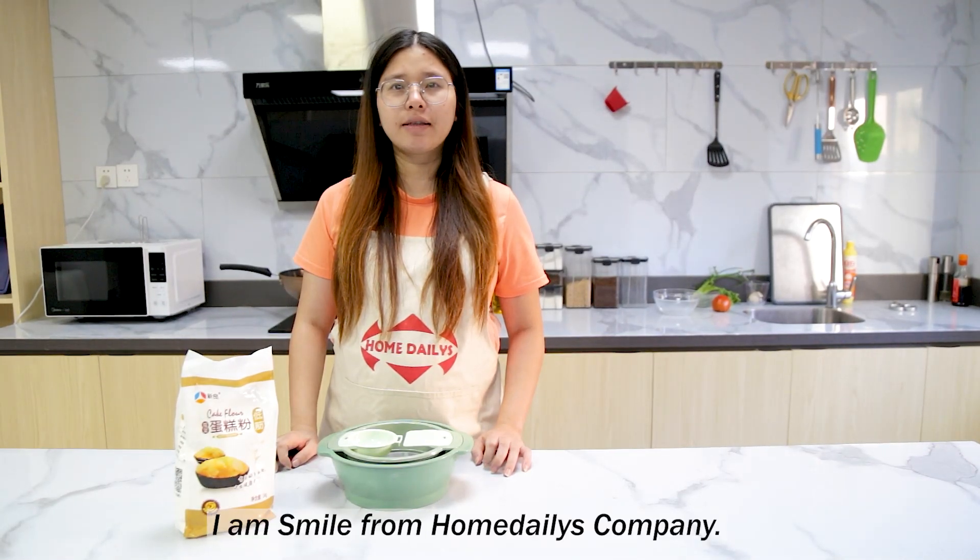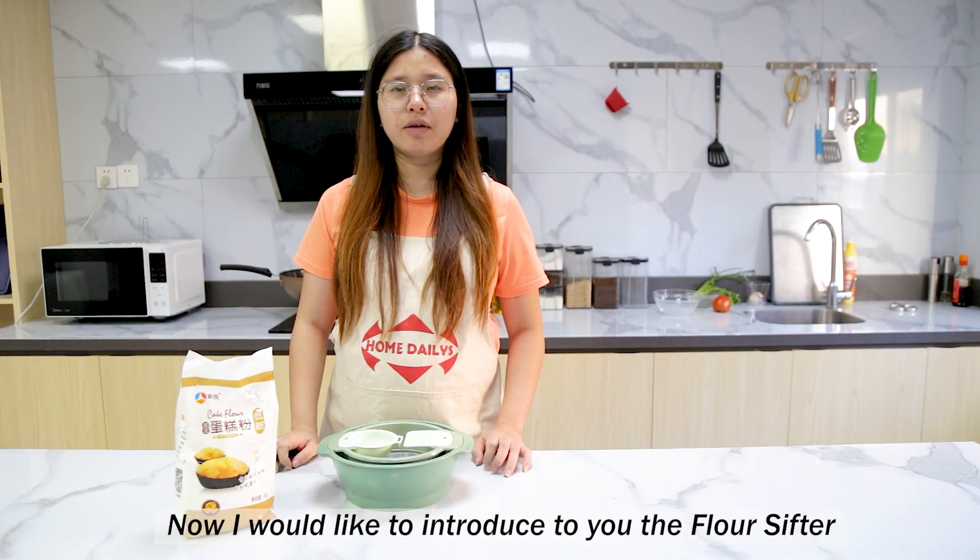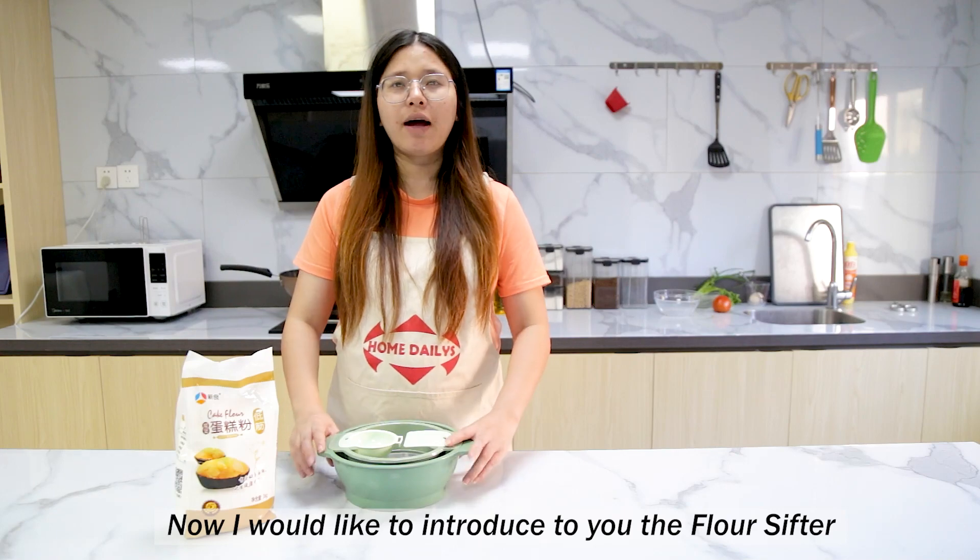Hi everyone, I'm from Home Dailys Company. Now I would like to introduce to you the Flour Sifter.